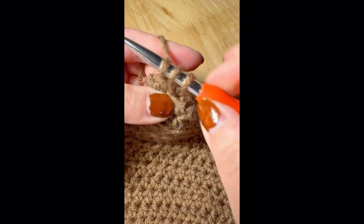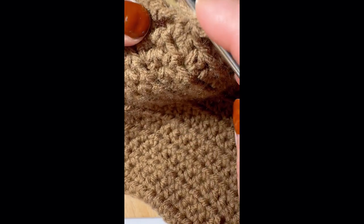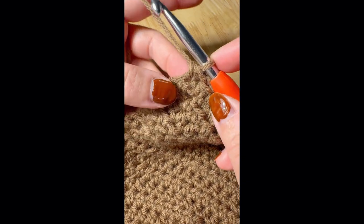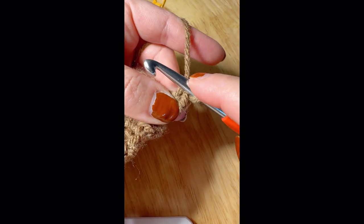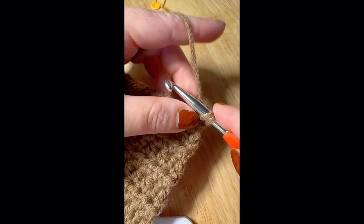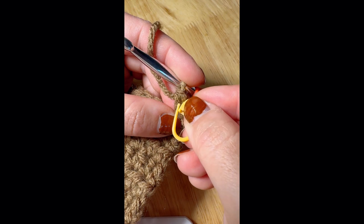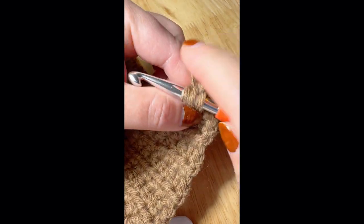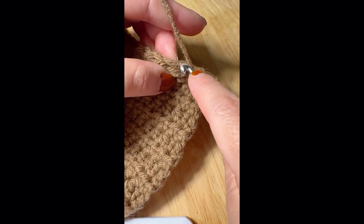This is how I do half double crochet for the squares — using half double crochet with a method to have a flat edge. After the last stitch, chain one and turn over. Do a single crochet first, and do another single crochet based on the first one. Mark the first stitch, then keep doing half double crochet on each stitch. With this method, you can have the flat edge.